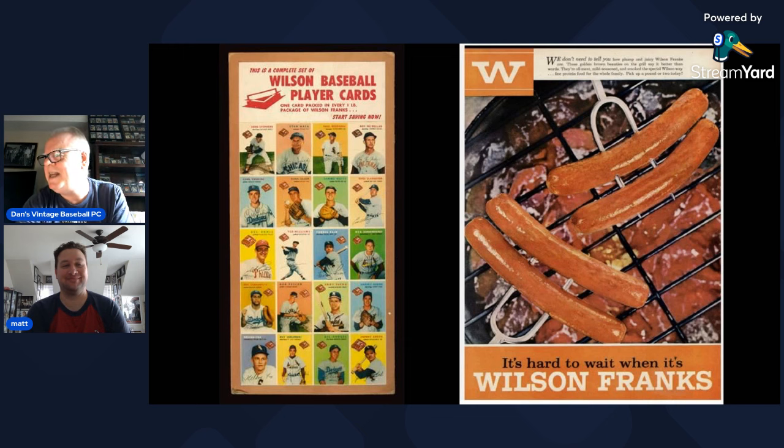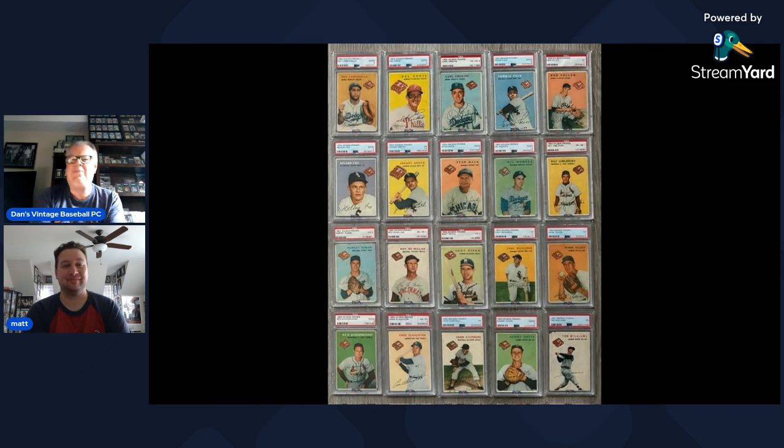Dan pulls up a photo of all 20 cards — the 'money shot' — with Ted Williams visible in the bottom right along with the other 19 players. He asks Matt to walk through how he started building the set after he had the Ted.